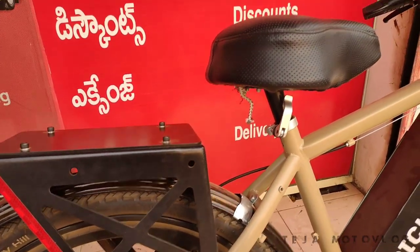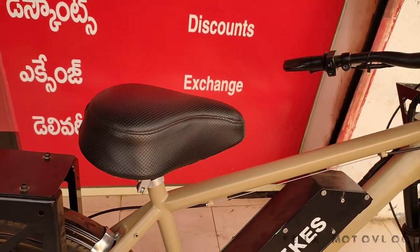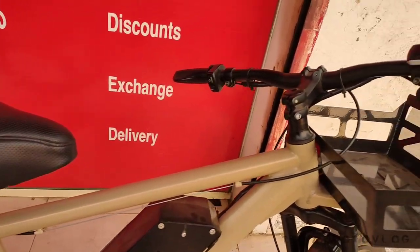Here is a disc brake — this is a cycle disc. We will check out the specifications. We have to check out this epic bike.